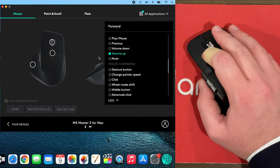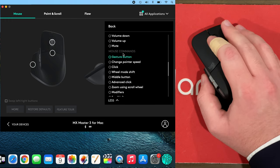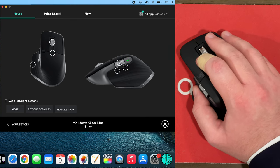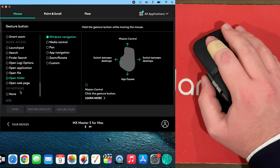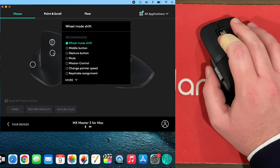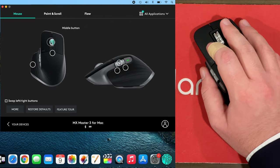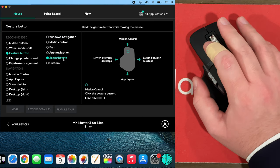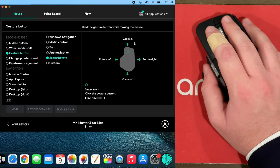So volume up right there, and then volume down. This button — horizontal scroll — that's what I like it to be. This gesture button I like to go to Launchpad to show me all my different apps. And this one, the wheel mode shift — I prefer it to be on Mission Control so I can see all my open windows. Then the middle button I like to set as the gesture button with zoom and rotate, so I can click it and zoom in by moving the mouse forward or zoom out by moving it back.